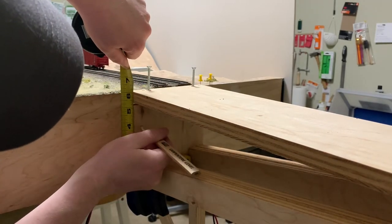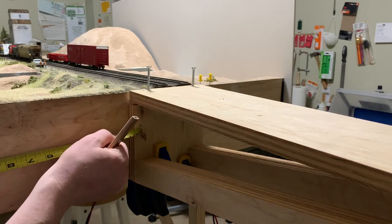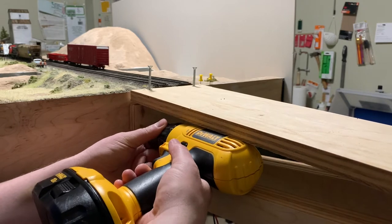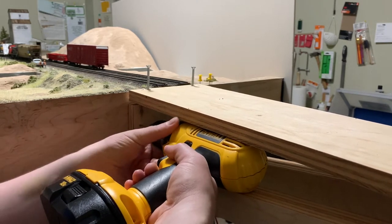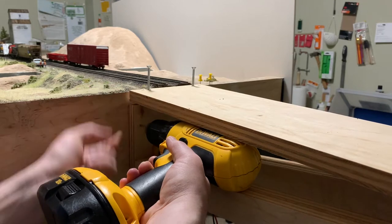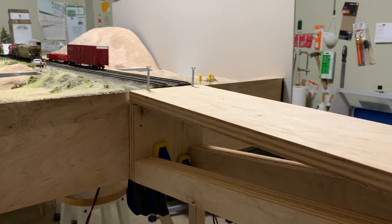I'm going to do one right there. I have to avoid this screw here, and that will end up being half an inch from the edge, so I'll try and match that on the other side. I'll try and do this as straight as I can. I'm not going to go all the way through — I'm just going to make a mark into this board, then we'll go all the way through.